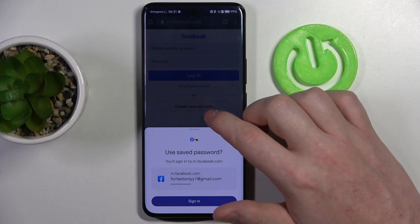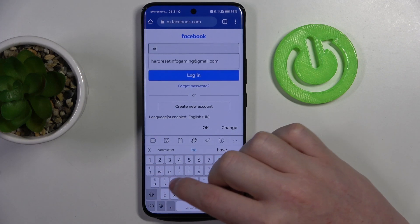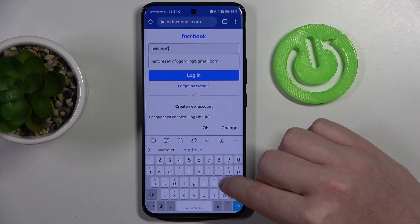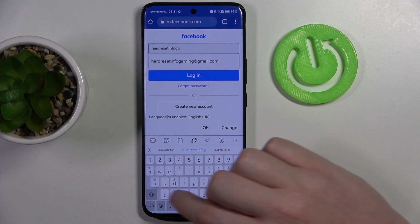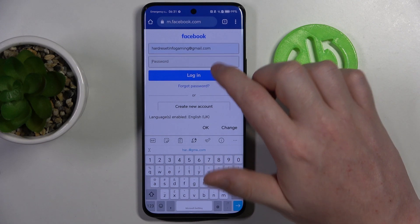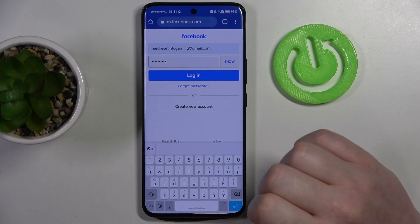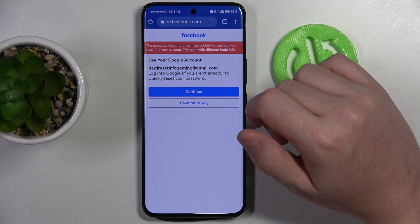I'm going to try to save the credentials for Facebook. I'm going to enter them. When we click on Login, after a few seconds we should be able to find this pop-up — 'Save password' — make sure to save it.